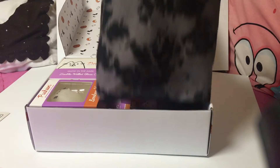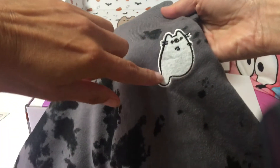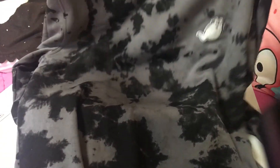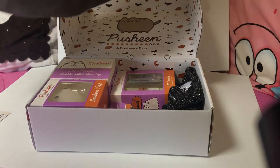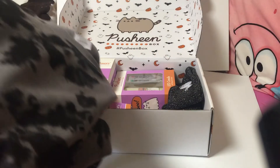This is why I got the box — a little Pusheen patch! I saw the spoiler. And there was a sweatshirt — yep, very cute, it's pretty good quality.